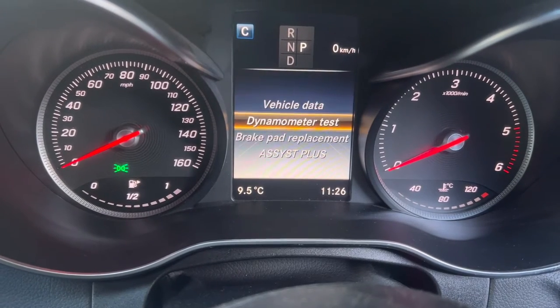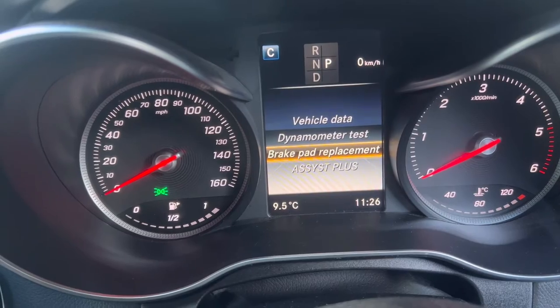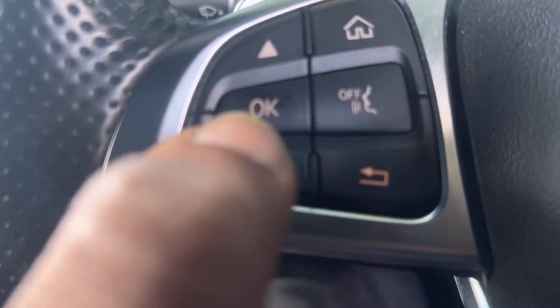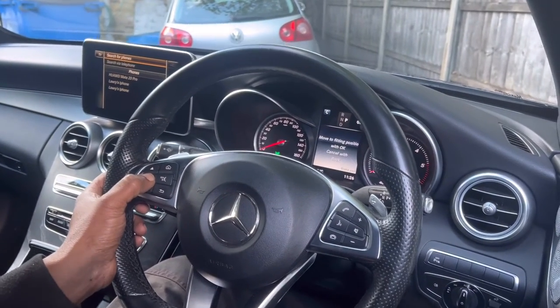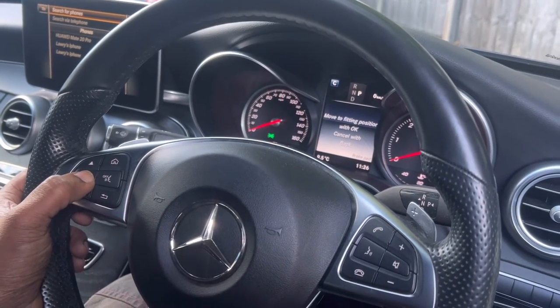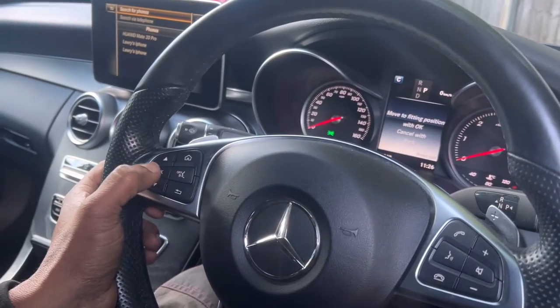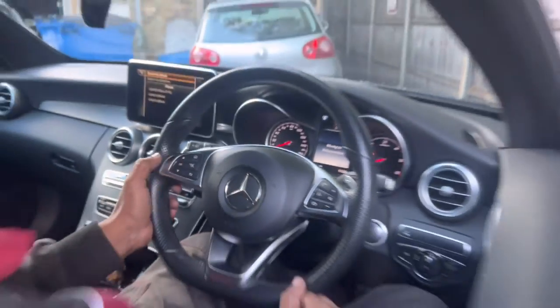Scroll down to brake pad replacement. Once you select brake pad replacement, press the OK button. It says: move to fitting position — OK to confirm, back to cancel. I'm going to press OK again.